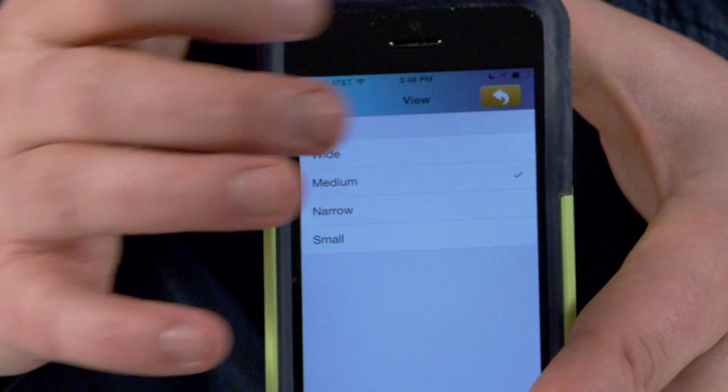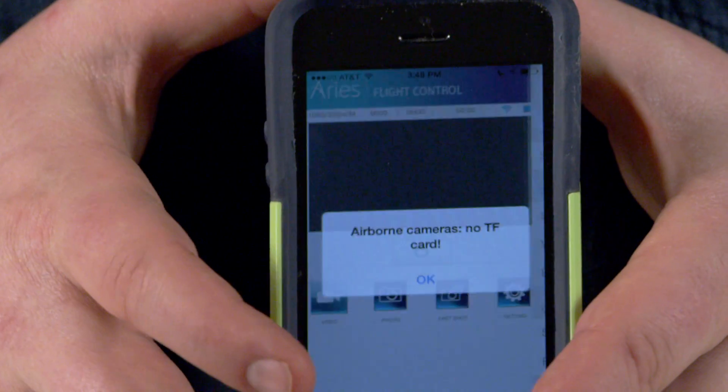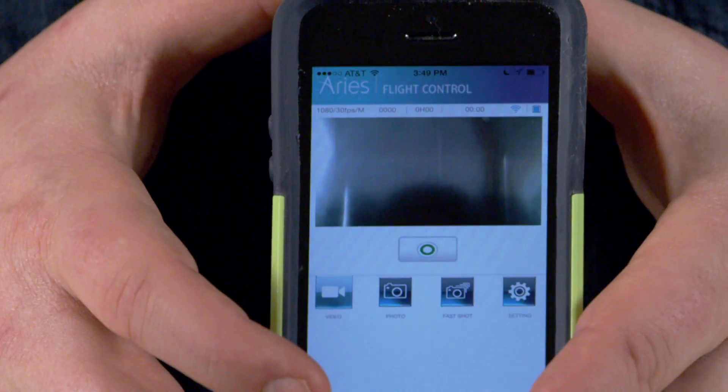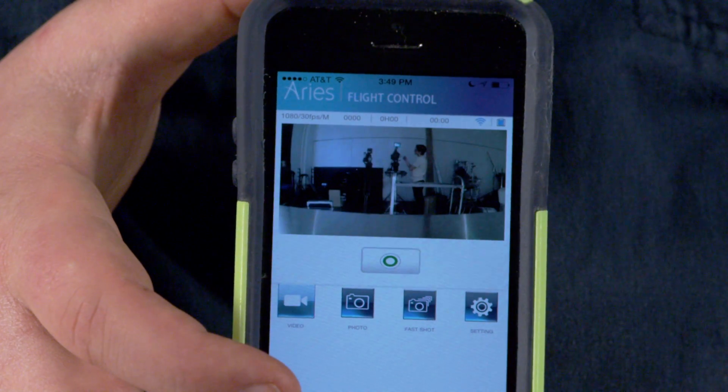It'll take just a moment to update, and then when I come back to my camera, you can see that my view is a little bit tighter.